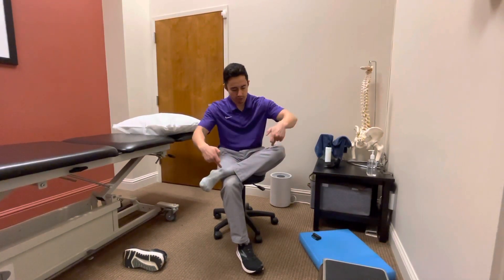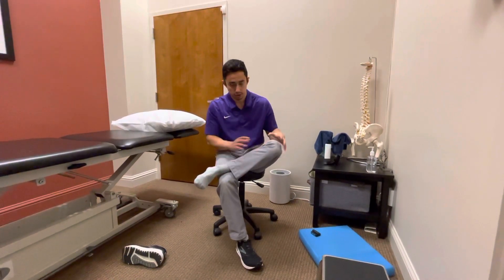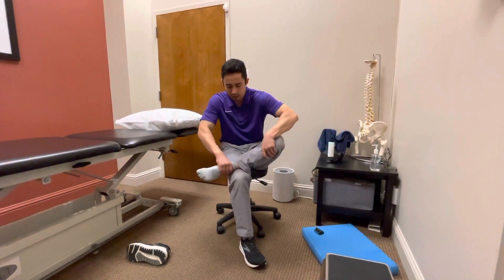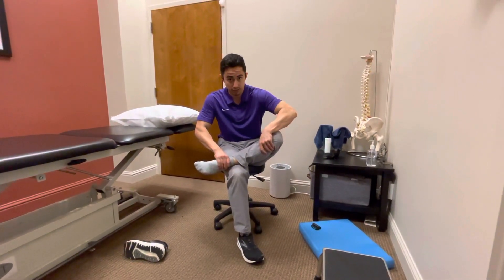For this one, we're going to be trying to rotate the shin bone called the tibia on the femur. There's a few ways to do this. Preferably, you put both hands on the tibia and you rotate up. As you rotate, you're going to find it will hit a resistance point.